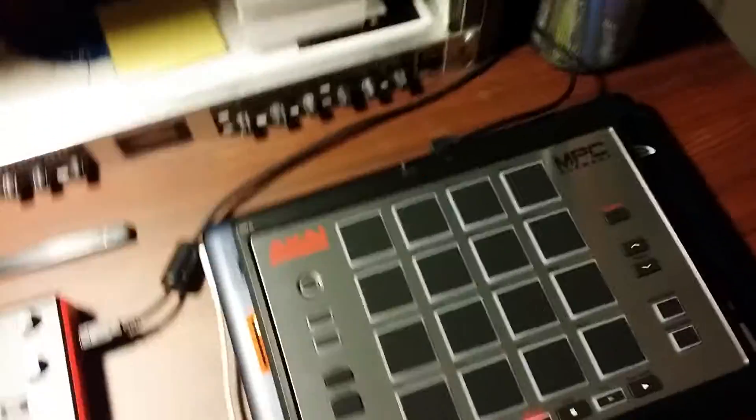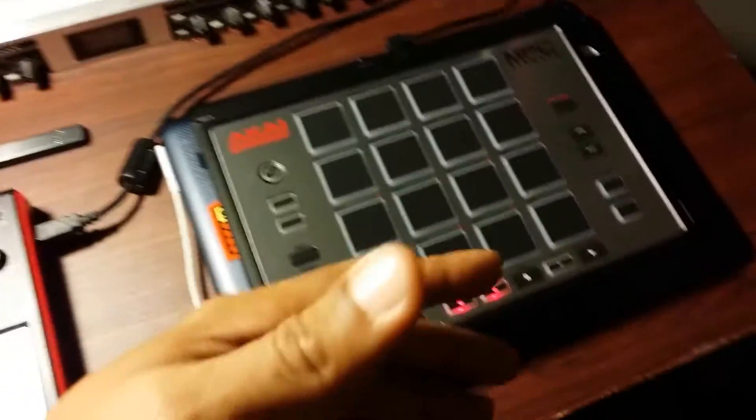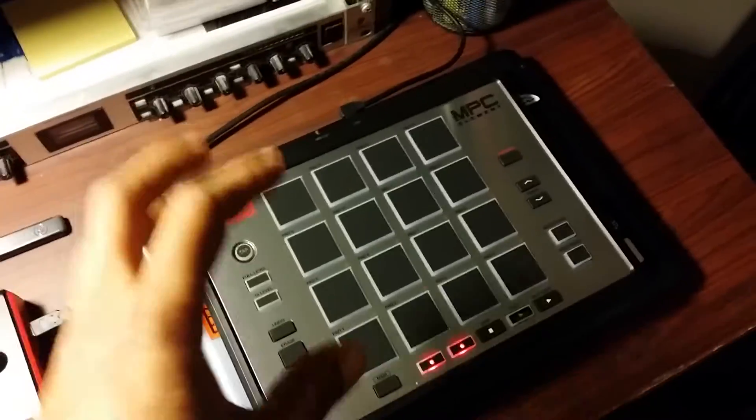Hey, what's going on Beatmakers? This is David 2.0 aka Deuce Dot here with beatsbythedot.com. Just wanted to show you guys a quick tutorial on how to connect your MPC Element to your iPad.